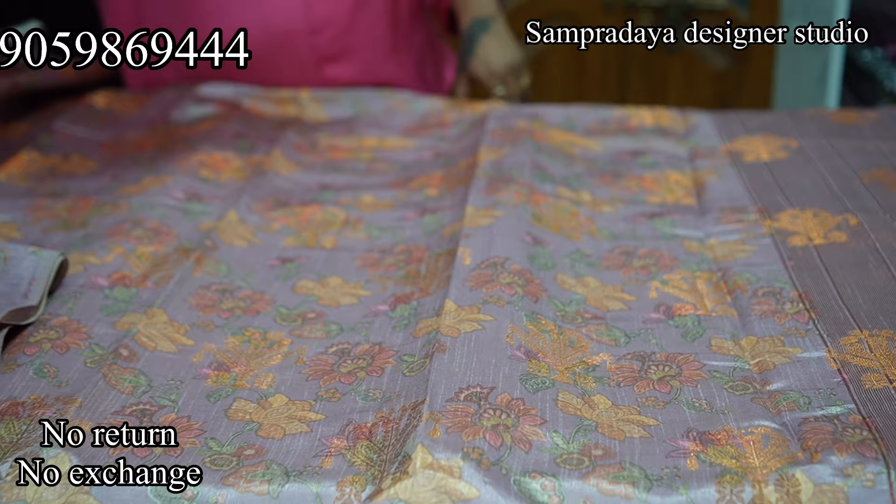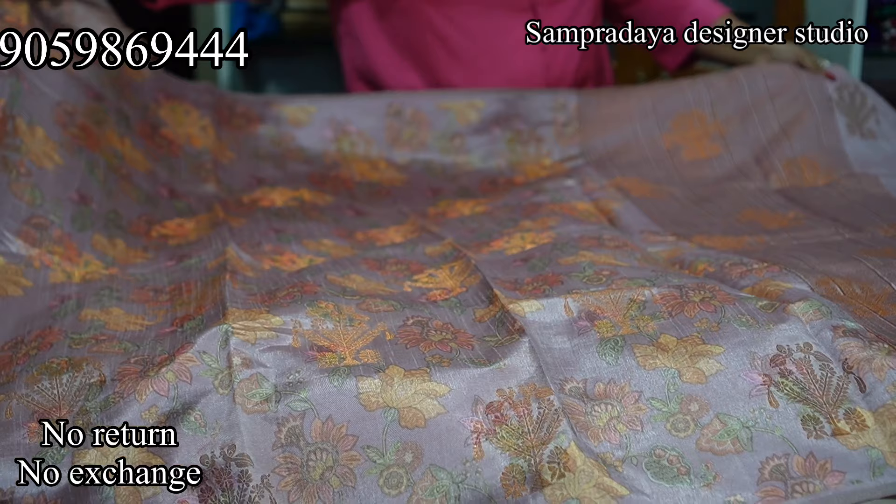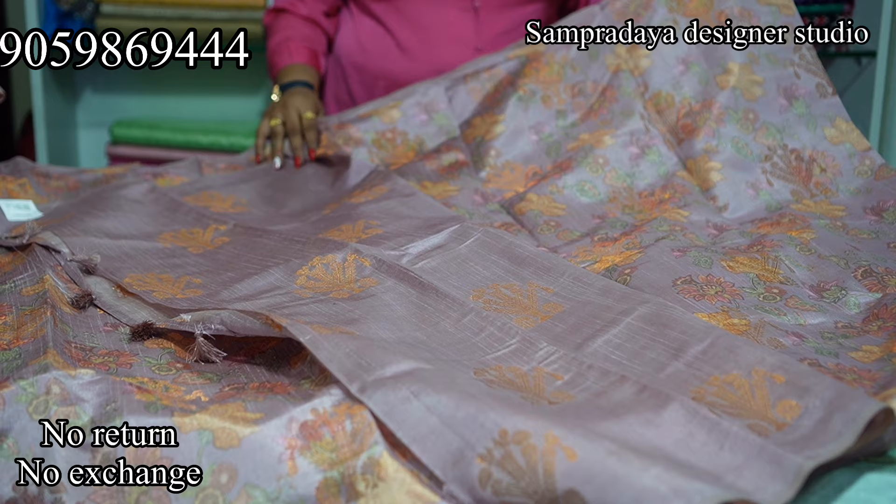This is the light lilac colour — without border — this is the saree, this is the pallu, and this is the blouse. The price is Rs.2,600 with 50% off.